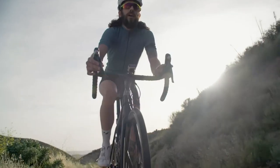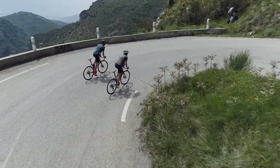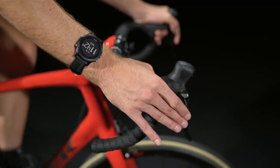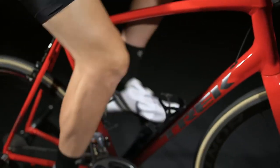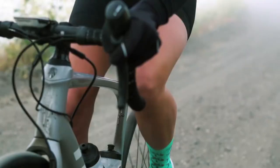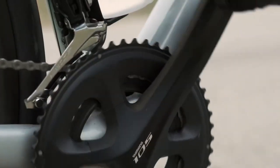Knowing how to shift your gears not only helps you ride faster, but it also makes riding more fun. So let's talk about how shifting works and when to change gears. We'll start by taking a look at the parts. Shifters are found on the front of the handlebars. They control the bike's derailleurs, which move the chain from gear to gear across the drivetrain. Your left shifter controls your front derailleur, which moves the chain between your chainrings on your crankset.